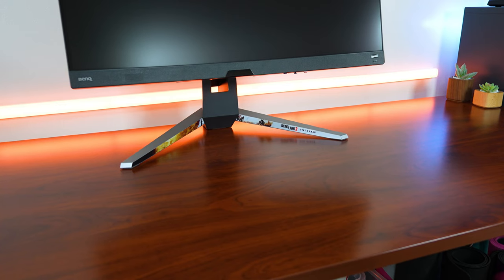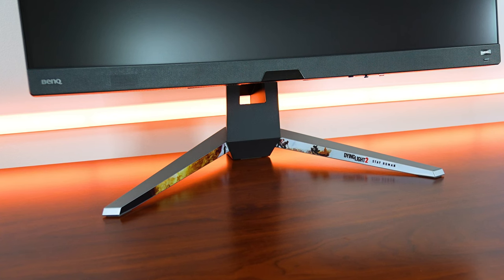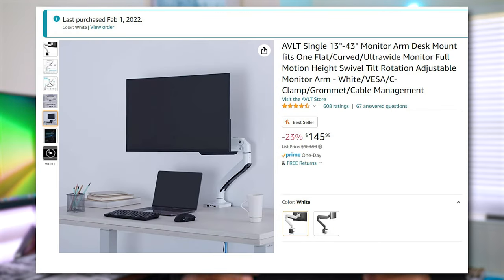Talking about the exterior design, you do have a massive stand, so you'll need to make sure you have a pretty large desk. Otherwise, you're going to want to look at using a monitor arm — I'll leave a link to a heavy-duty monitor arm I use in the description below. It comes with a couple of USBs, so it's a pretty nice desk mount. It's a little expensive, but it works really well. I actually used it to hold up the 4K version of this monitor, a flat IPS 4K display, for the past couple of months.